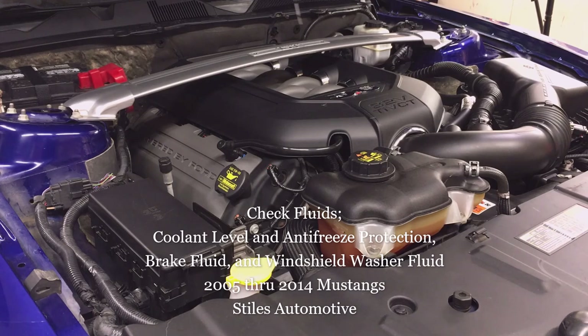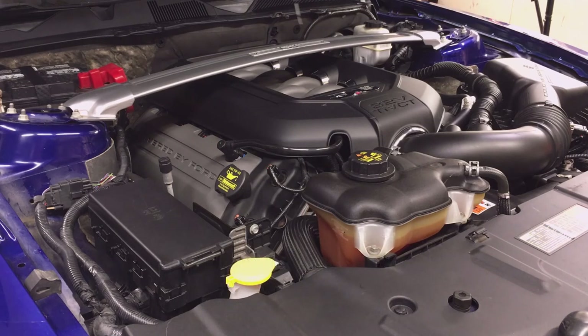I'm doing these checks as part of an engine oil change to ensure these checks are done periodically. They are part of my oil change series. I have many other videos showing general automotive work, modifications, and tips.